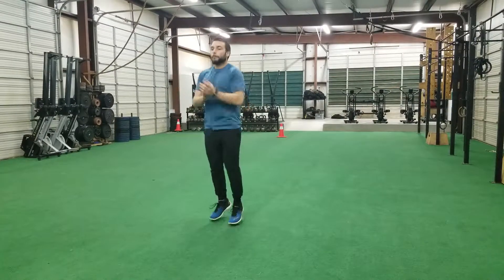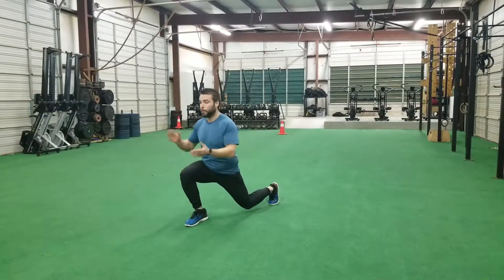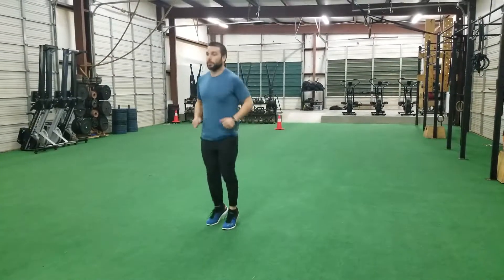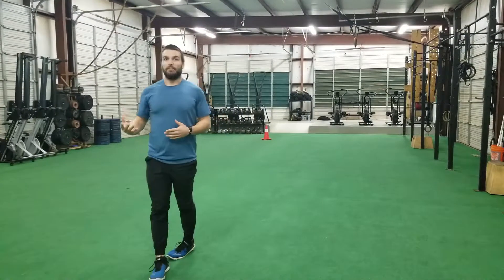Pogos on your coach's cue, dropping into that nice split squat, wait for that cue, right back into your pogos. Now you can alternate left leg, right leg, or just focus on your right leg.